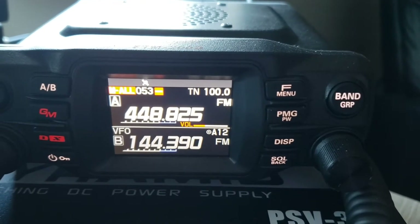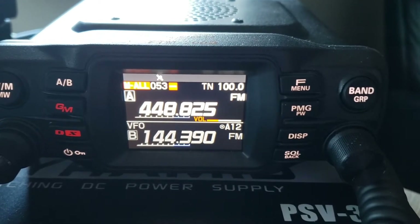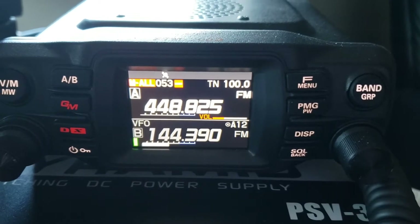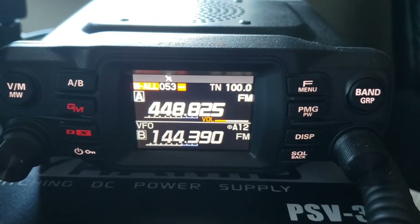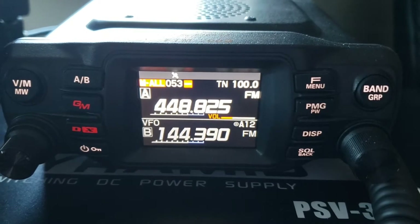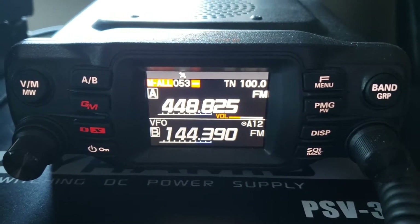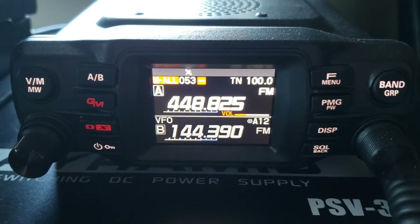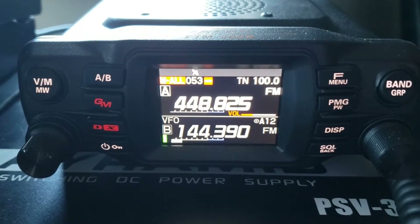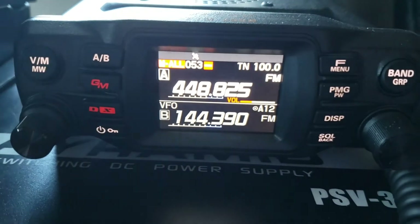In this video I'm going to show you how to set up APRS on the Yaesu FTM-200 — the basic, easiest, simple way, not going into the advanced things you can do with it on this radio. Just do the basic setup to get you transmitting packets and doing all that jazz.